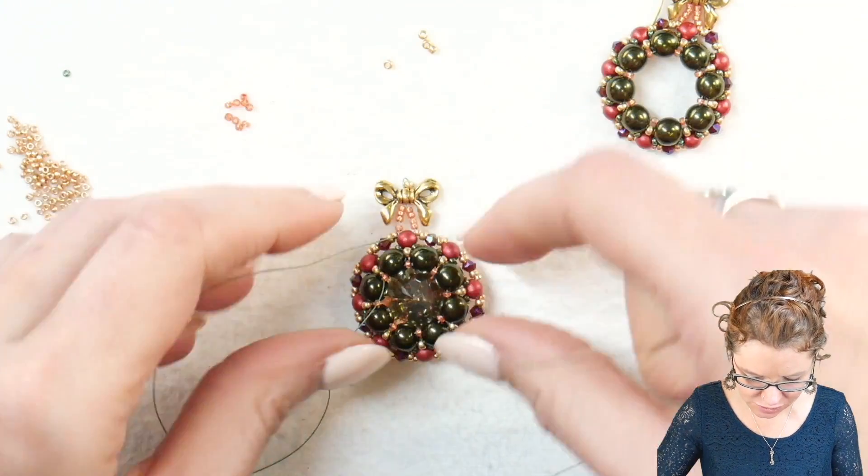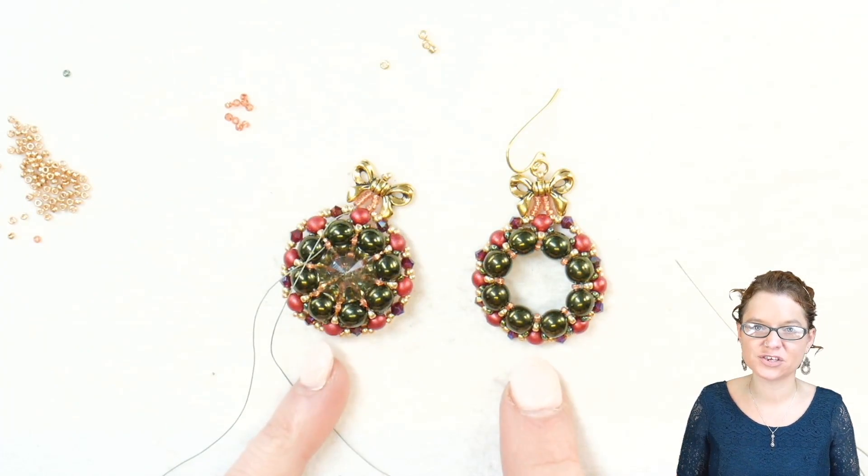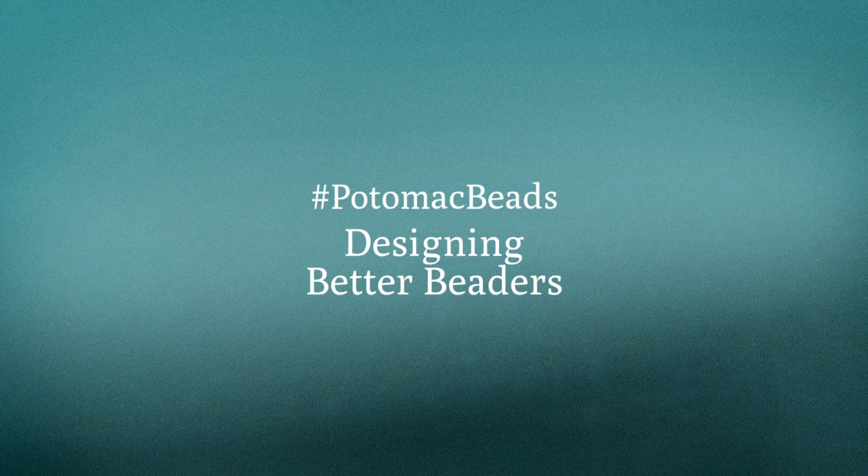And there we have it. From here, we can just tie off our loose thread — I still have my tail end, so I'll tie that off as well. We have both options for our Christmas wreath. Thanks for joining me, and whether you chose with or without the bling, I hope you enjoyed creating your own Christmas wreaths. If you need any materials, they are listed below in the description area — you'll find links to PotomacBeads.com and .eu for the full list. Remember to like and subscribe, click the bell to stay up to date with new tutorials, and comment below to let me know how this design inspired your own.